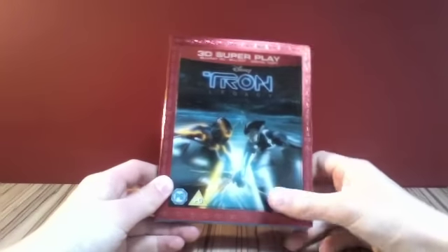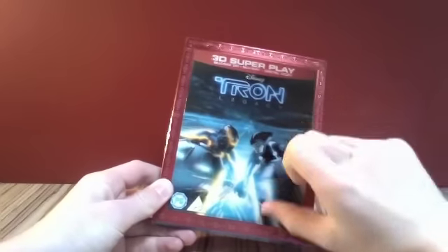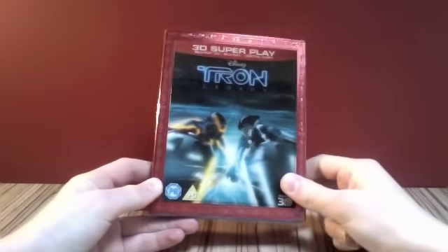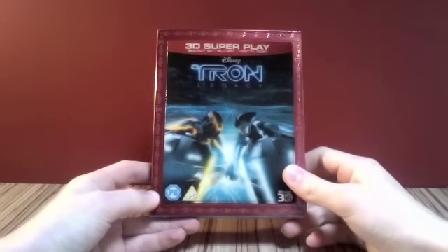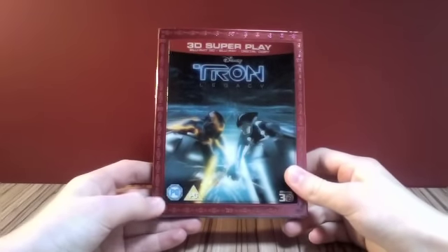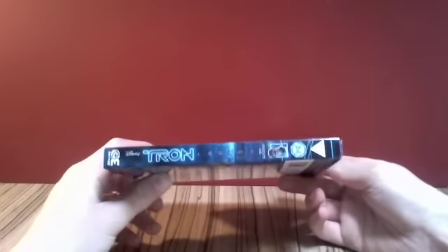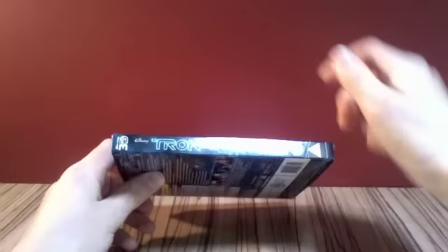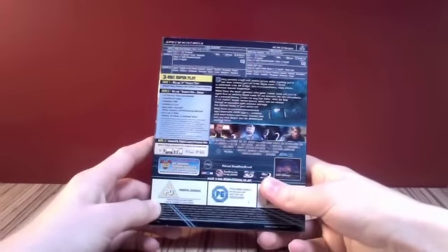This is a fantastic slipcover with the lenticular card there — can you see it? Kind of 3D lenticular card there. Take a look at the spine. There we go, Tron Legacy. There's the back. It's the 3D Superplay.